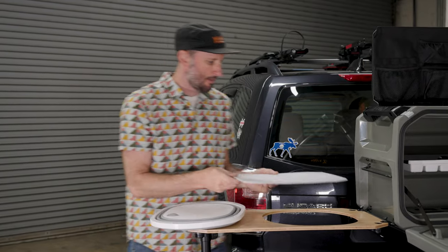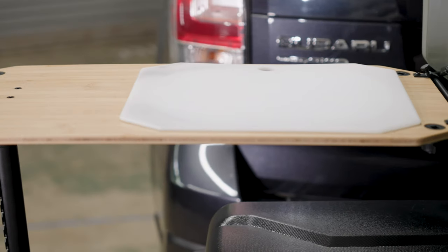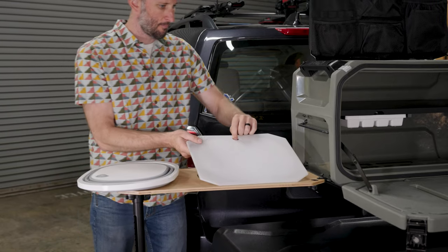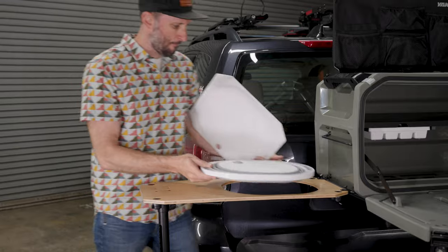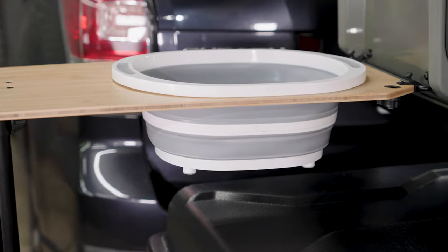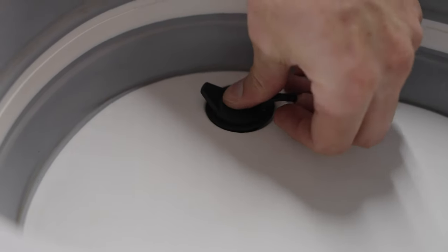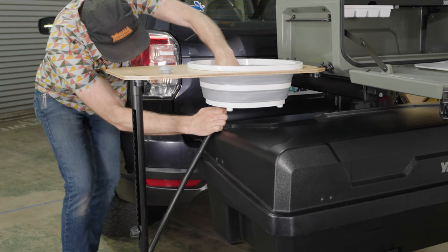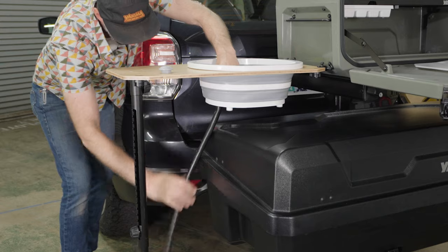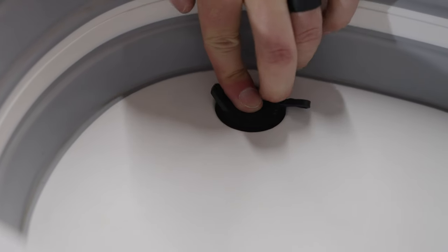For the wood table, install the cutting board by placing it in the hole so it seats in place. To use the sink, remove the cutting board insert and install the sink and expand it. To install the drain plug, remove the default plug, insert the drain plug, and attach the hose to the drain plug. Make sure the drain plug is fully seated before use.